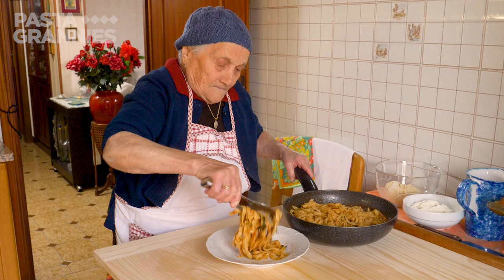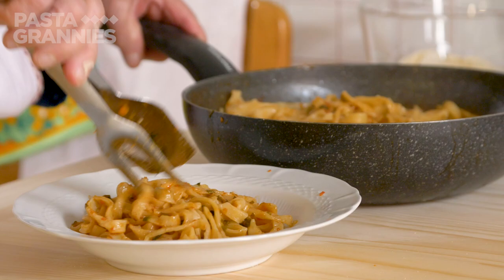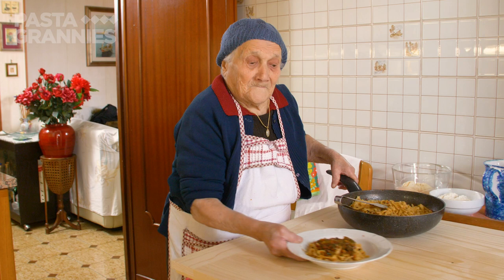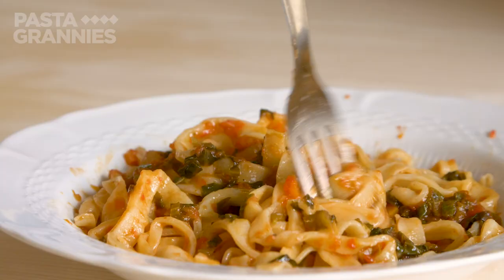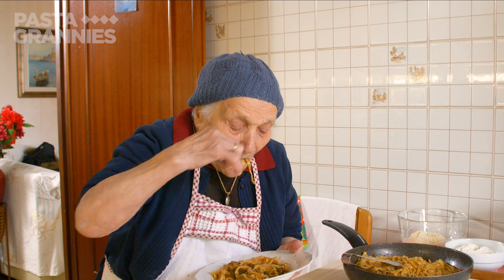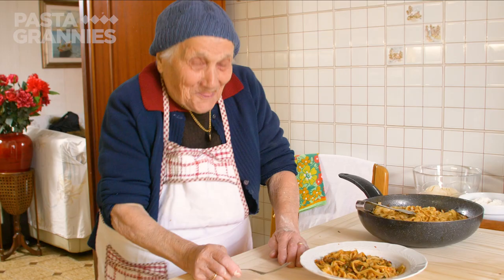Marietta doesn't add cheese to this pasta. Buon appetito Marietta. It's good. It's more beautiful. Click on the subscribe button for regular helpings of Pasta Grannies.